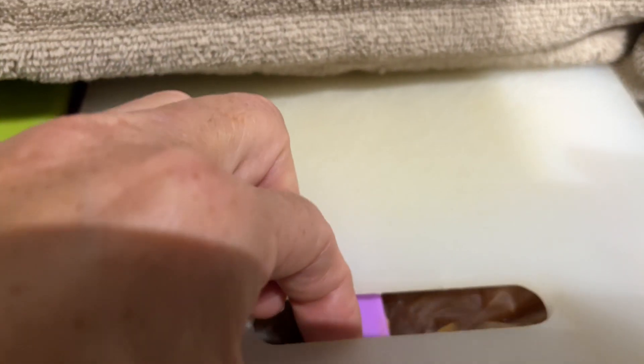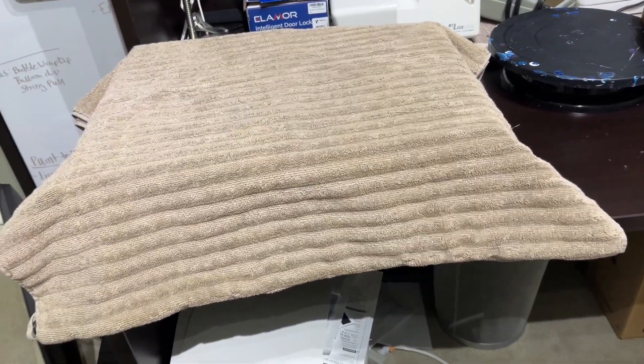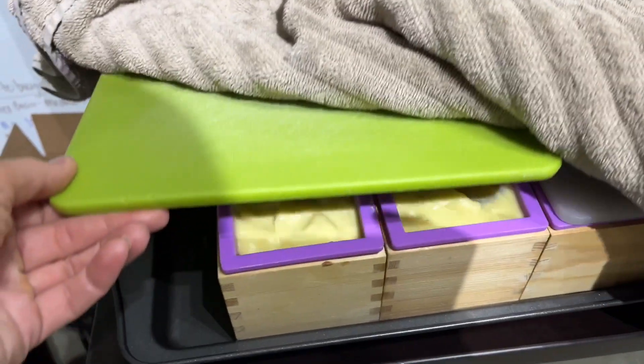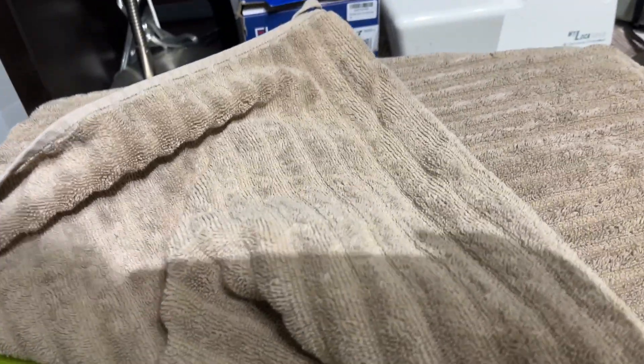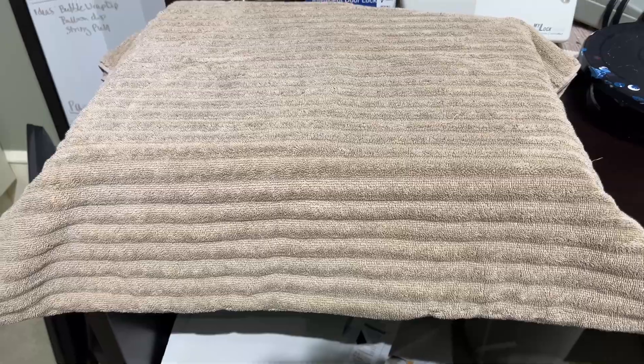You want the soap to be fully cool before you attempt to take it out of the molds, and you want it to cool at an even temperature. That's why I've got the towel over them — so they cool nice and evenly. These will take a couple days probably to get them where I want them before I take them out and start cutting them into bars.